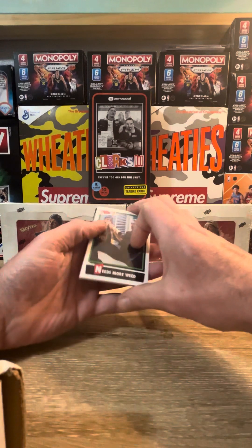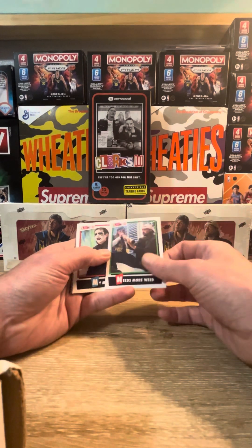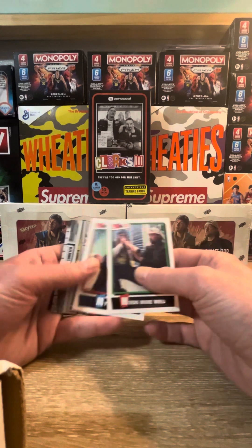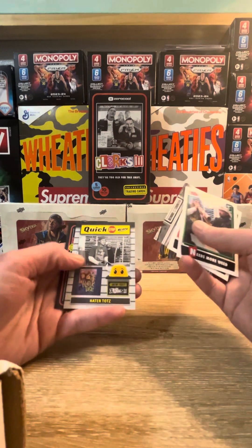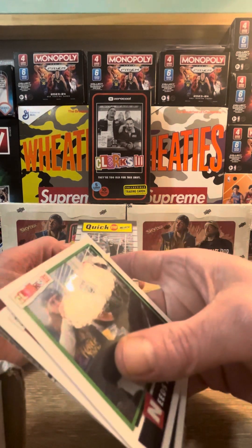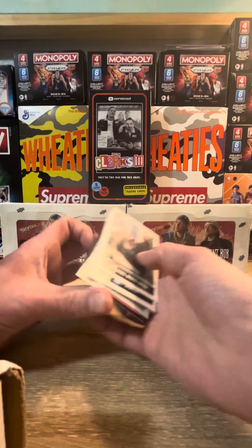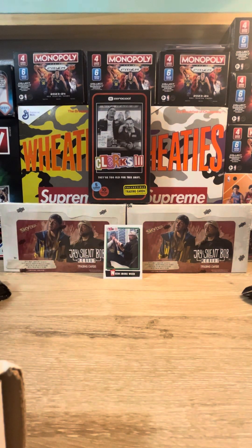We're going to get the 'Needs Weed, Needs More Weed' card on the first one, pretty cool. These cards are kind of heavy-duty - they are really quality made, not as flimsy as I thought. They have a nice gloss on them. We're getting a behind-the-counter scene parallel, a Quick Stop merch card with Hater Tots - you're going to get different kinds of things that would sell at the Quick Stop. And we got a landscape card too.